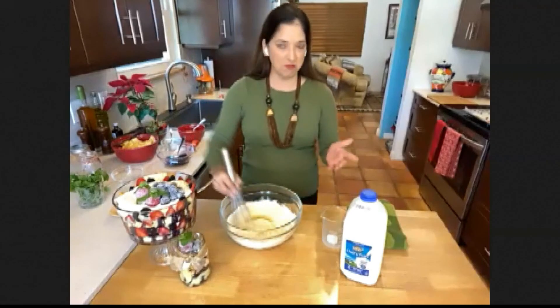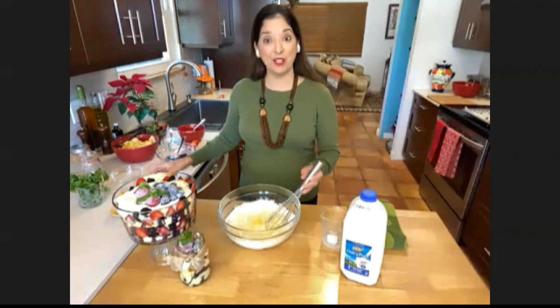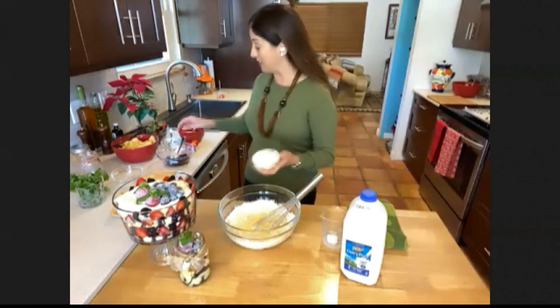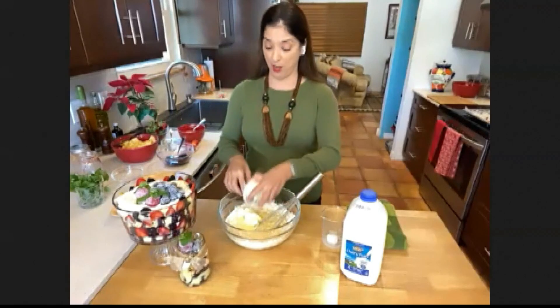I'm mixing it all in just as you would make your normal box cake. The next thing that you want to do is use butter instead of oil. Oil is not going to make your cake taste good, so I am using a softened one stick of butter.